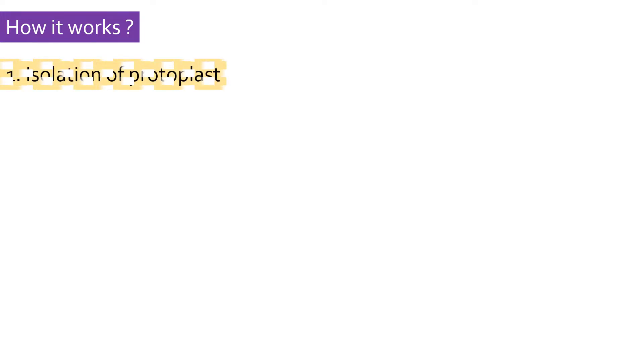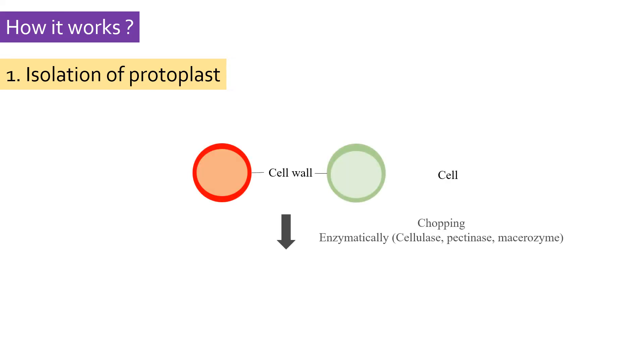The first step is isolation of protoplasts. Generally, leaves or callus are used to isolate protoplasts. The cell wall is removed mechanically by fine chopping, or enzymatically using cellulase, pectinase, or macerozyme to obtain protoplasts. Enzymatic method is superior over mechanical chopping as the number of protoplasts obtained is large and cells are injured less.